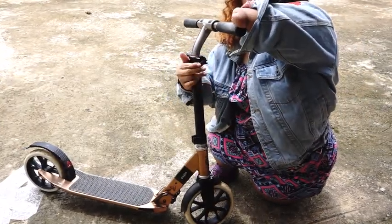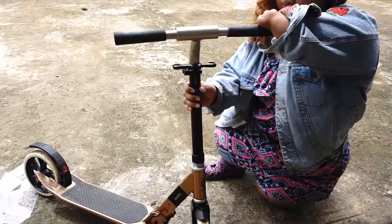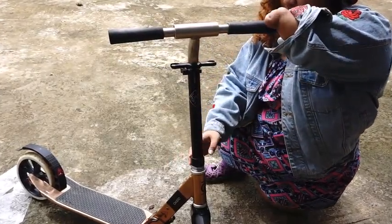Ito yung bolts — kailangan mo din siyang sikipan, i-check. Bolts din to.